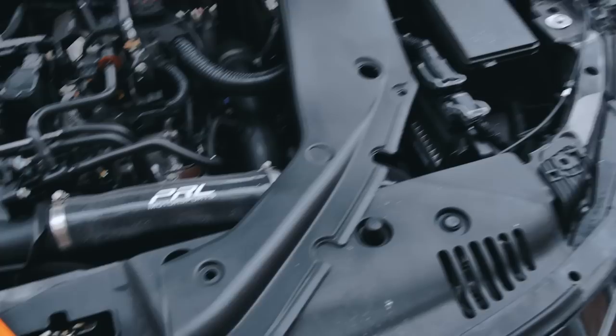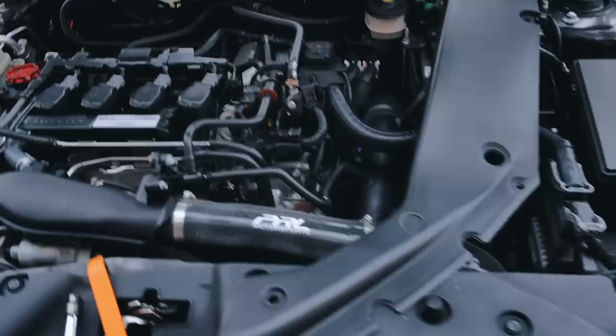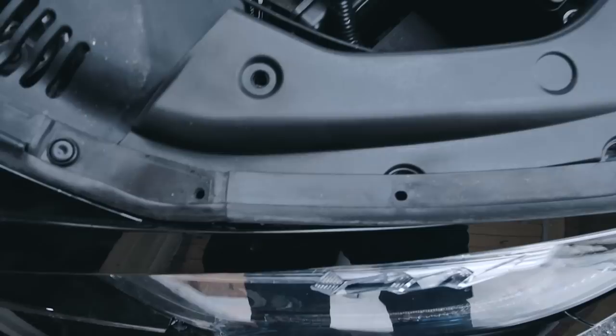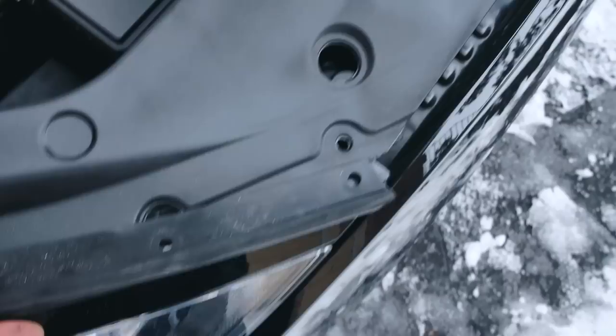Now we're just going to put that in its place and place all the clips and bolts back in — it's going to look a lot better. Just note two things: on camera I accidentally took out a bolt I didn't need to — the one that holds your headlight in — so don't take that one out. And with the rubber, you're going to want to put it on top because this helps seal the hood. Don't put it underneath even though it looks like you'd want to because of the lip. Just continue it the same way.